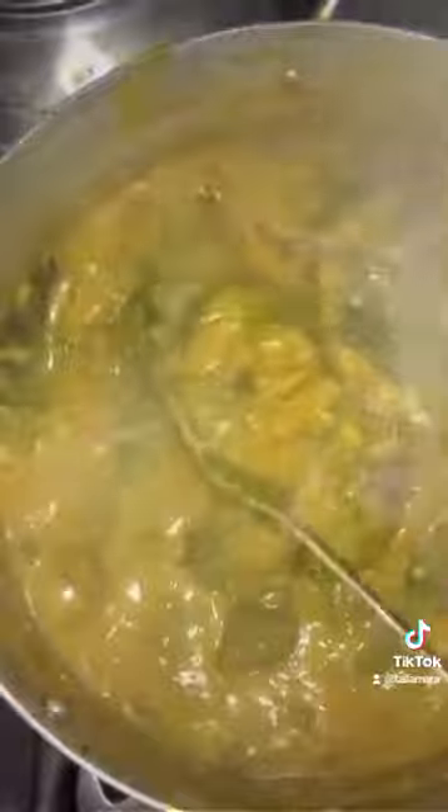I put the ogiri in water and mix it. This is the final step of the soup. It's made out of pumpkin seeds. Mix it in water and pour this mixture into your soup — it will give it that native village scent. That's what I'm doing here, and our soup is ready!